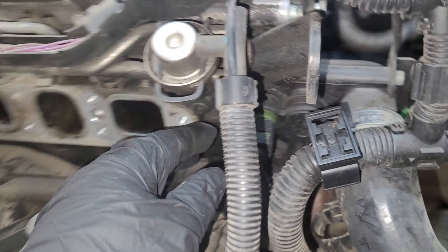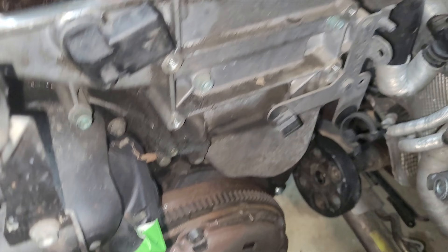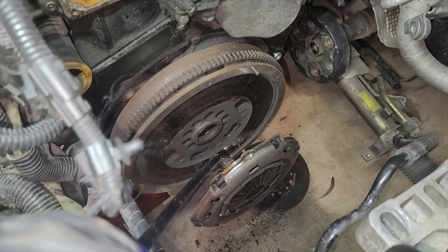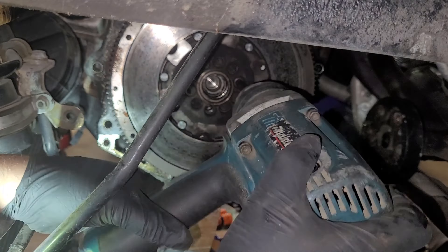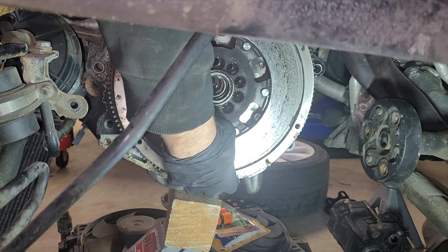Now the valve cover is off, it's time to get the timing chain covers off. The best thing to start with is the easy stuff. This bracket here — two bolts — so I can access the bolts behind it. Take off the thermostat housing, which has two bolts there and a bolt on the block. Then take the thermostat housing off as well. I've got to unplug the sensor and leave the hose on there. It doesn't leak, so I'm not replacing any of the seals for that, which is good. I'll take off the flywheel cover as well. Once I've got all the covers off, I can put it to top dead center.